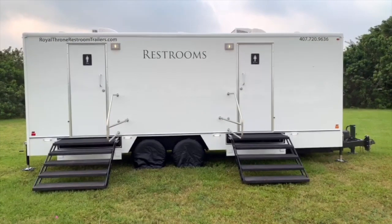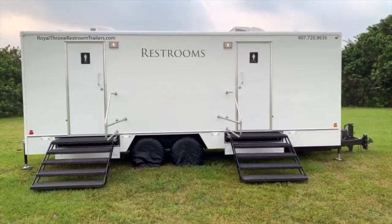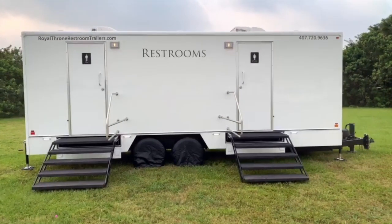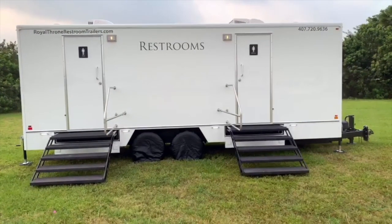This is a Royal Throne 10 station restroom trailer. The female side has five toilets, and the male side has three urinals and two toilets. Let's go inside the female side and check it out.